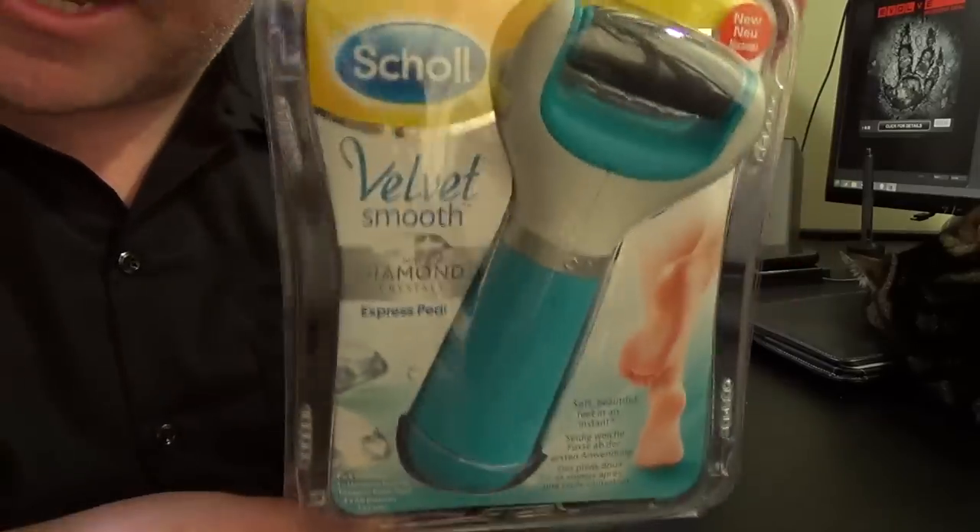This is going to be a bit of a disgusting video because I am going to show you this — I've bought one of these. I don't know if you've seen the adverts where you live, but this is being advertised here currently. It is a 'Shawl Velvet Smooth with Diamond Crystals Express Pedi.' It doesn't say what it is on there. Seriously, it does not say what it is on there.